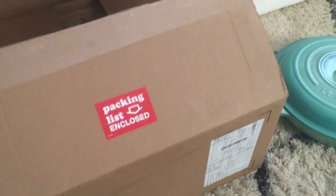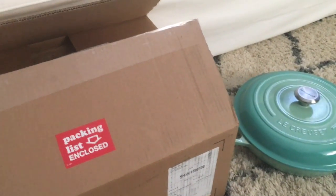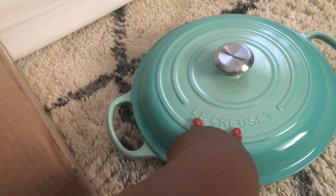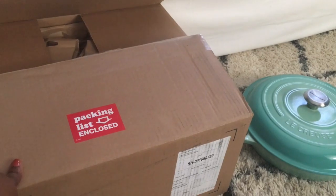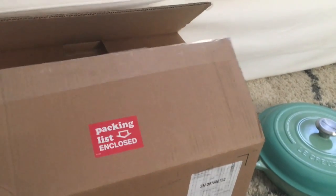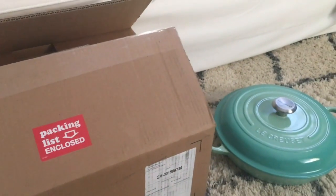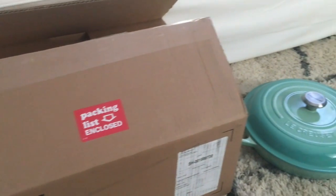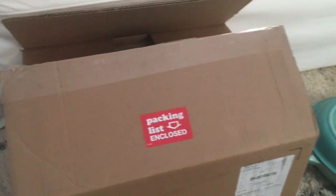Hi guys, Karen here with an unboxing. You're not seeing me because I want to do a side-by-side comparison of the cool mint 3.5 brazier. I want to see how much bigger this one is going to be. As you know by the title, I am unboxing today the five-quart brazier in the color chambray. I'm kind of excited — I was waiting all day for it.